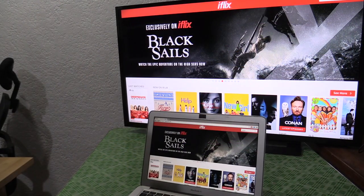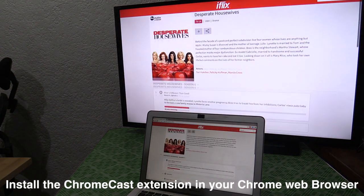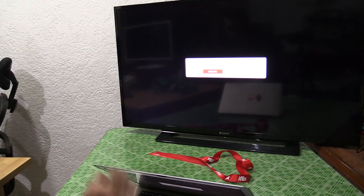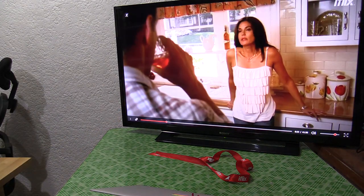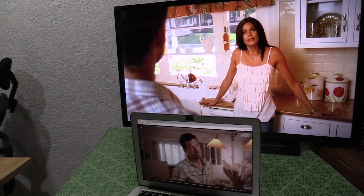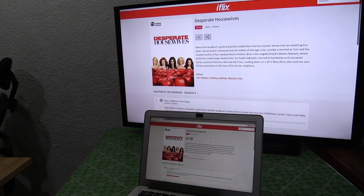It doesn't have to be a mobile device — you can also use your laptop. Just open iFlix in Chrome, navigate to whatever you want to watch, and basically whatever's on the laptop is being mirrored onto the TV. So I can click play here and start watching on the TV. You do have the option of using a laptop or a computer so you don't have to use a mobile device.